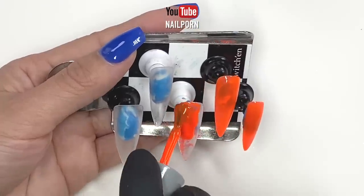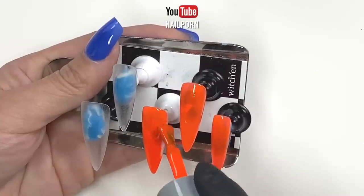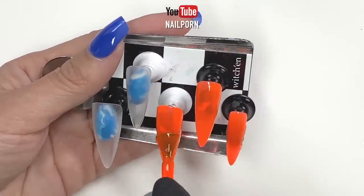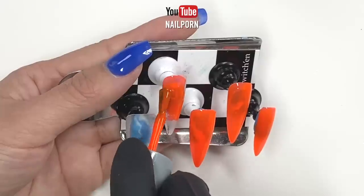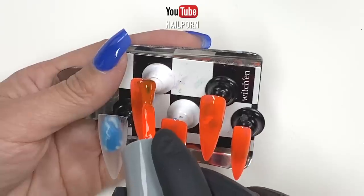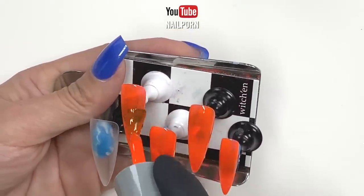For this nail art tutorial, I have decided to use three contrasting colors. Depending on your preference, I decided to go with orange as my base coat. Since 2020 had been a bit dull for me, I have decided to brighten up my days using these bold colors as part of my nail designs. I began with applying one coat of orange to all my press-on nails and then cured for 30 seconds.